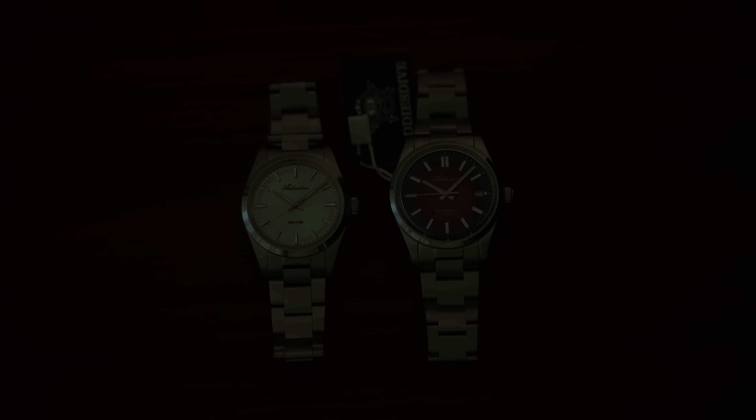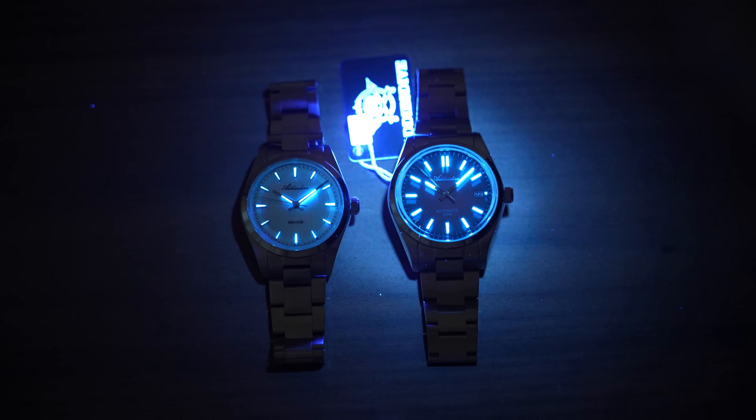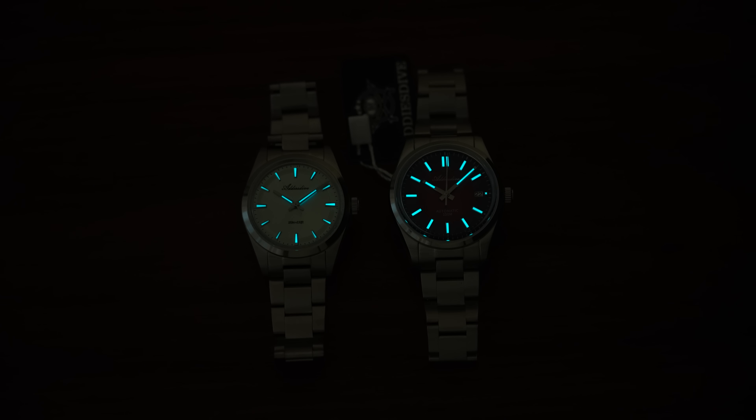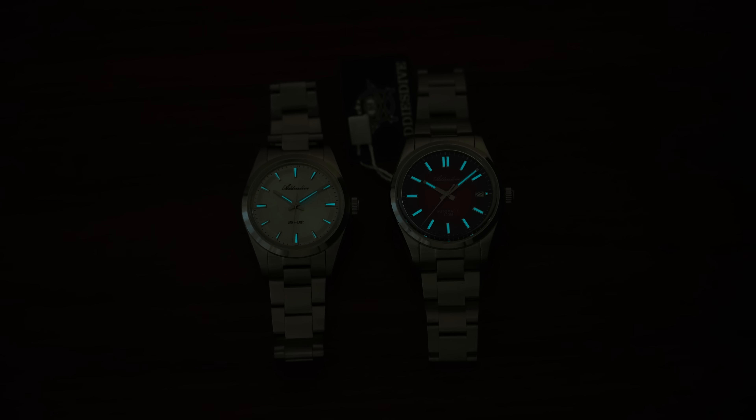I'm curious to see if they've cut costs in a department you don't usually think about — luminescence. It looks like they both have the same compound of lume. Wow, I'm going to be honest — that's been on for about 30 seconds and it's doing fairly well. The Rolex clone is going to be more visible just due to the bigger markers, but they're both at least serviceable in that regard as well, surprisingly.